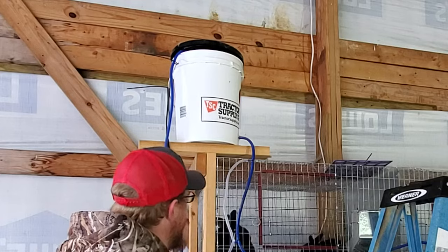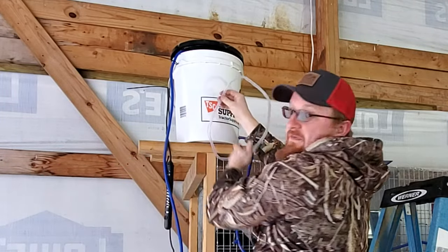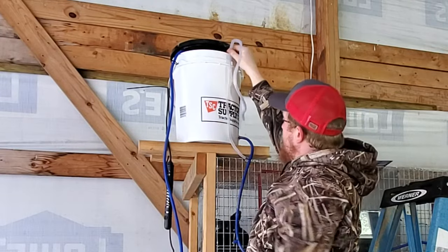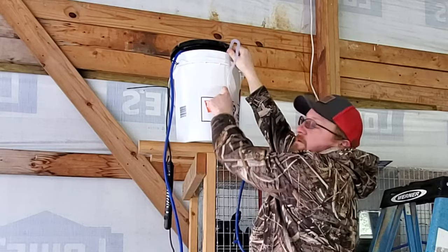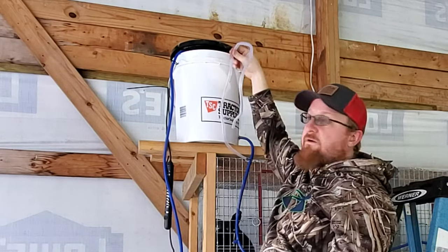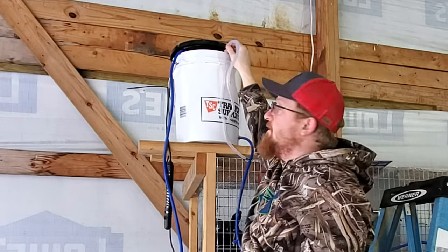I'm also putting this clear hose on here and running it up the side of my bucket as a level indicator. As the water comes down and the bucket gets lower, it will also show that in the hose, so I don't have to climb up and look in the lid all the time to see how full the bucket is.